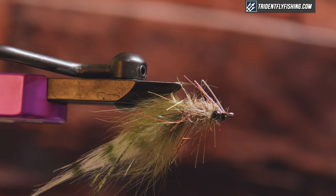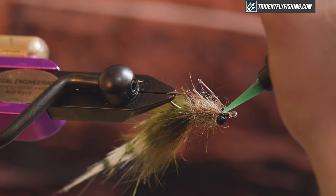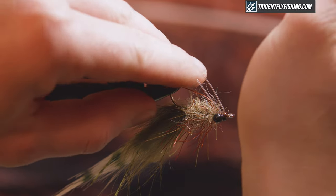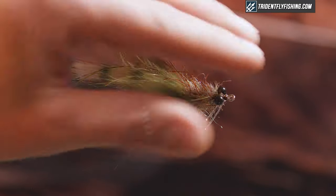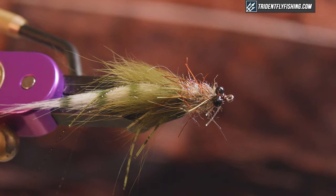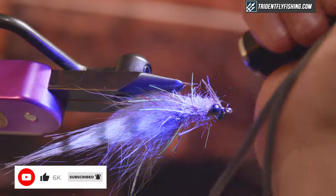The next step is to grab some Loon UV Epoxy in thick. I'm gonna squeeze it down in between the eyes and onto my weed guard at the same time. This allows me to quickly position my weed guard exactly where I want it, and it also reinforces my eyes. Come around the bottom and do the same thing — just cover up all my thread wraps and create a little mask around these eyes. Hit it with my light and that's just about it. Thanks for watching guys — make sure you hit subscribe and the bell notification so you're notified of all our future fly tying videos. We'll see you next time.